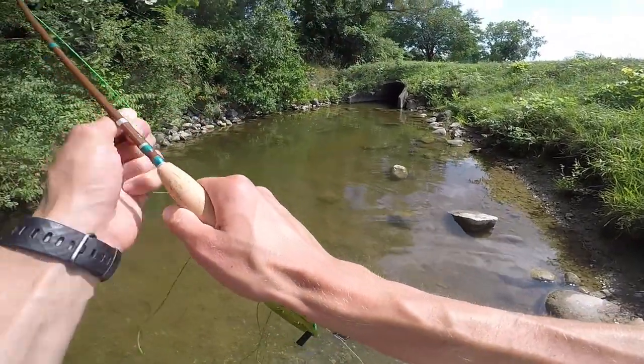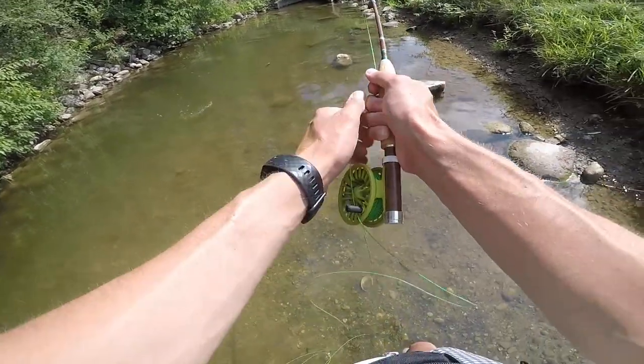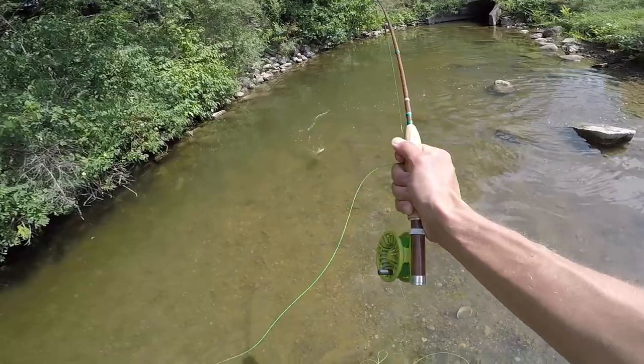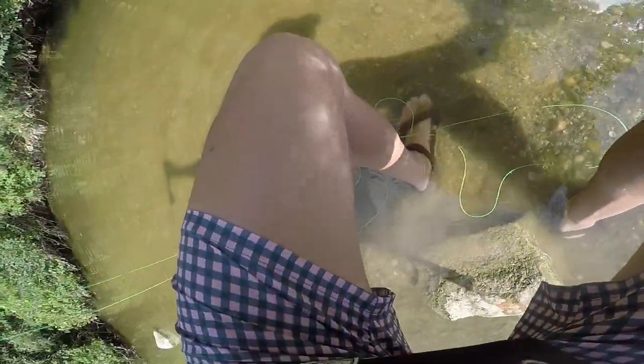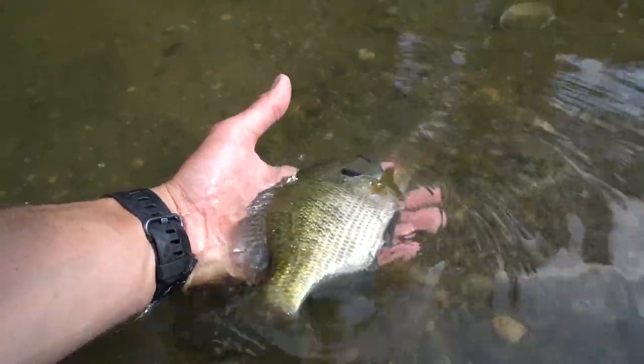Oh my gosh, there — that's him, that's gotta be him! Yeah, that's a giant bluegill! Yes! You see how he pulls on this rod? This rod is so epic! Oh my gosh — tank! How about that? That's more like it. Those are the kinds of fish I cannot wait to catch on this little rod and reel because they just pull so hard on this gear.